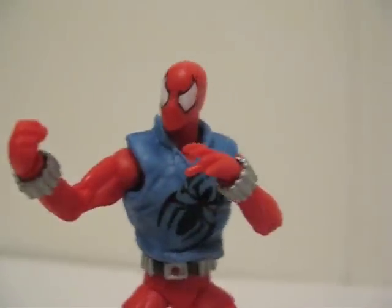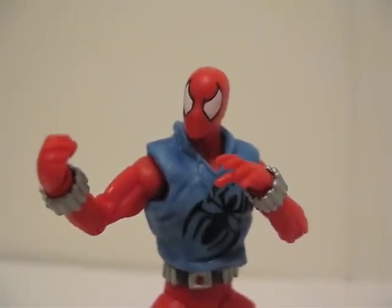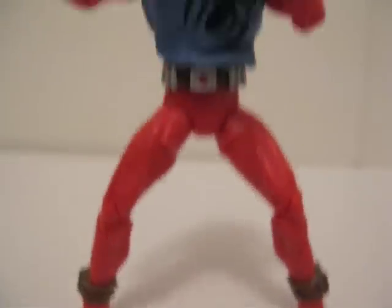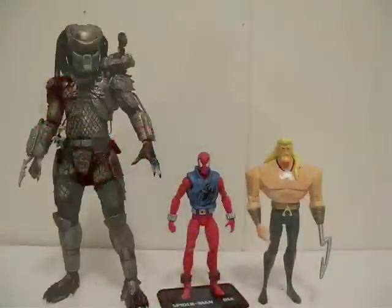This is definitely a better Spider-Man than the previous ones that they released, as far as articulation goes.